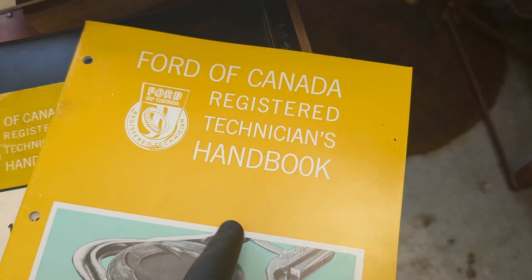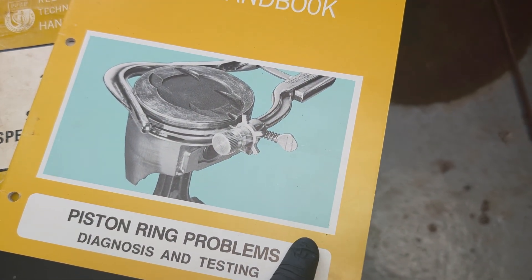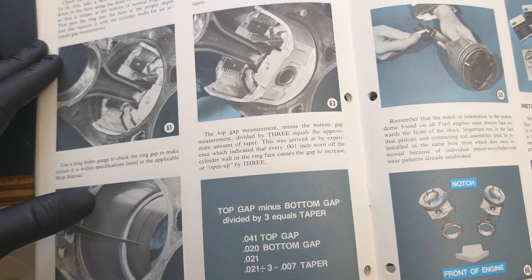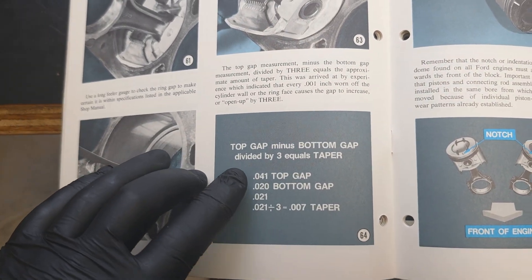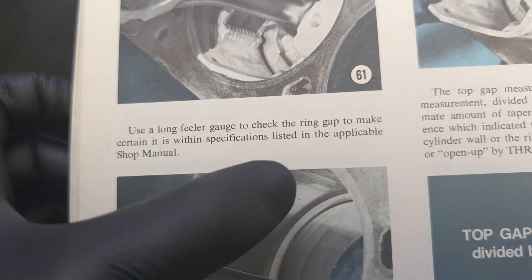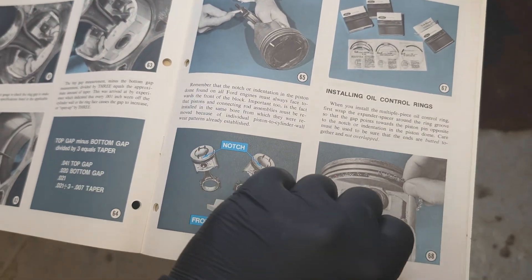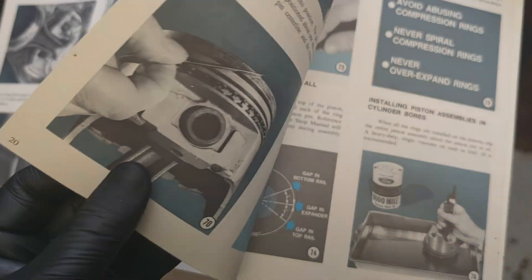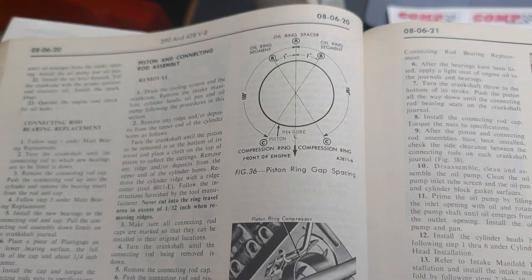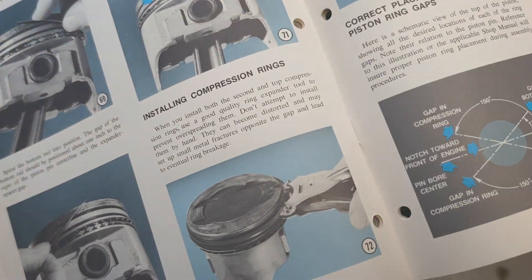The Canadian manual from the same year — this is basically for diagnosing piston problems — also does not list which gap I need. It does mention some values, but I'm fairly sure that's not what I'm actually looking for. It does direct me to check the applicable shop manual for the specifications. It's also interesting to see that some information cross-references, like the placement of the ring diagram, which is also present in the engine manual — the same diagram appears in both.